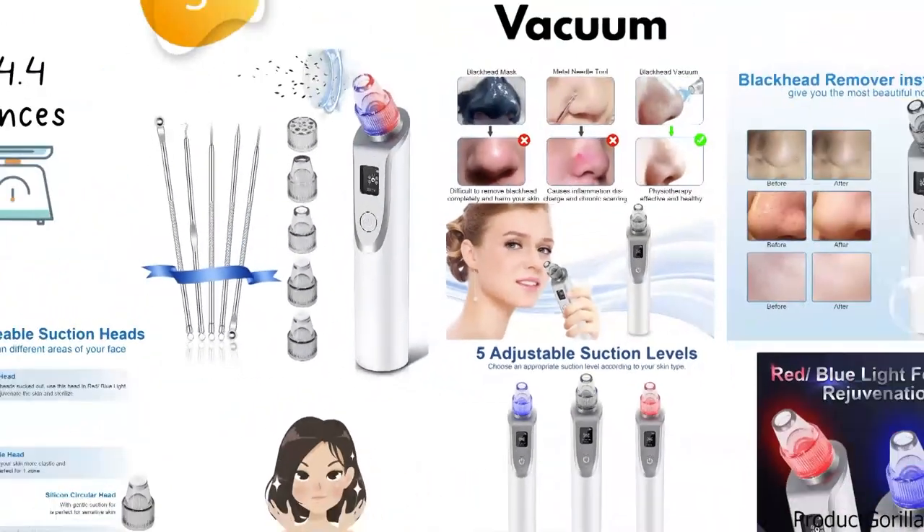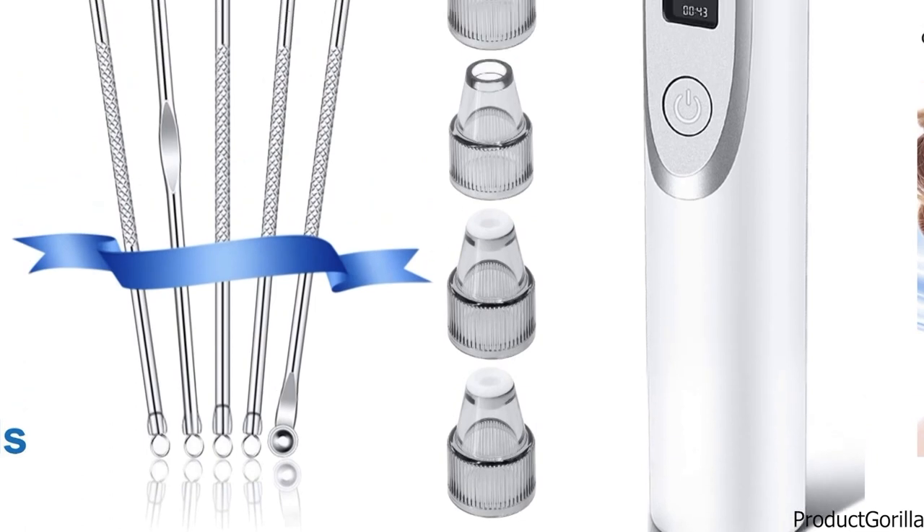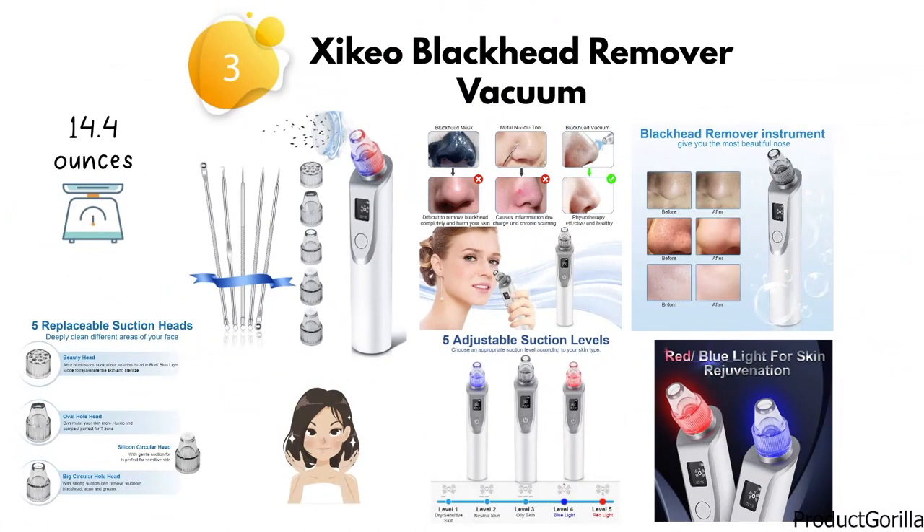The box contains one blackhead remover, one big circular hole head, two silicone circular heads, one oval hole head, one beauty head, two silica gel rings, 13 filter sponges, and one USB charging cable.